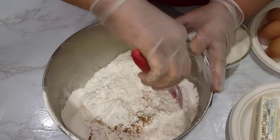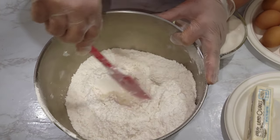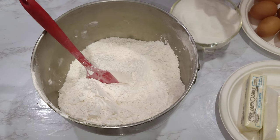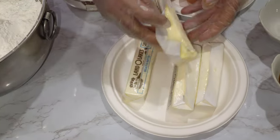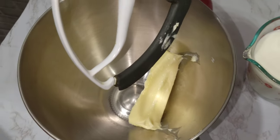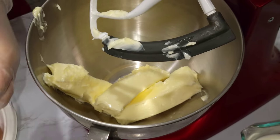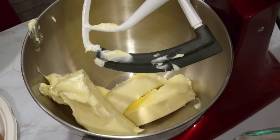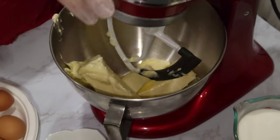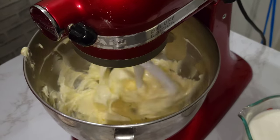So just mix all your dry ingredients together. Then we're gonna cream the butter and sugar, so we're gonna put the butter in first. The butter is nice and soft because I left it out overnight. I'm just dropping the pieces in one by one, and I saved the butter paper to grease the tins I'm going to bake the cake in. So we're gonna cream the butter a little bit — just mix it up.